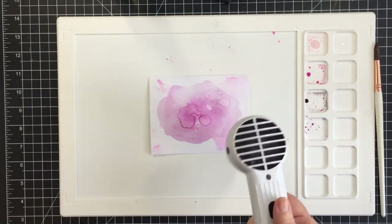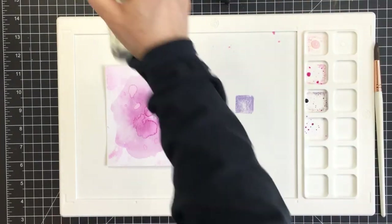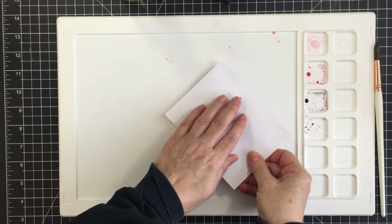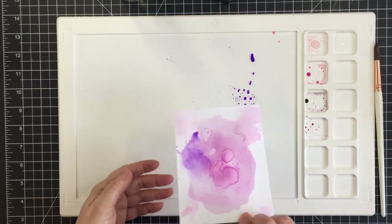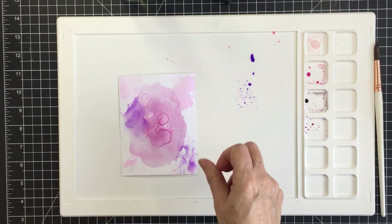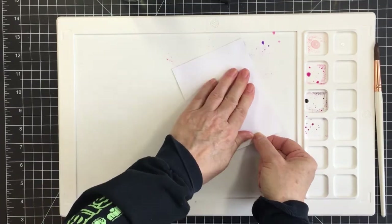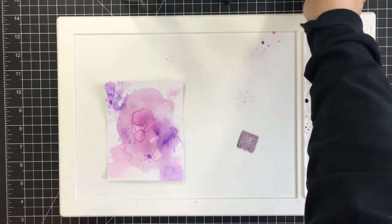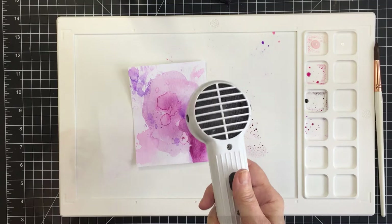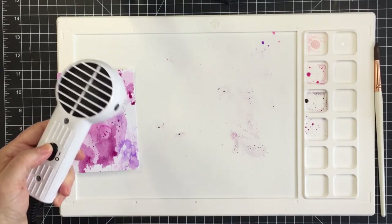I'm going to be die cutting from this piece, so not all of this inked-up background will end up in the final card, but that's fine — I had so much fun creating it. I haven't done that many mixed media cards for Honey Bee, so I really enjoyed this process. I'll just continue with the different colors, all four of them, until I'm satisfied and ready to move on.